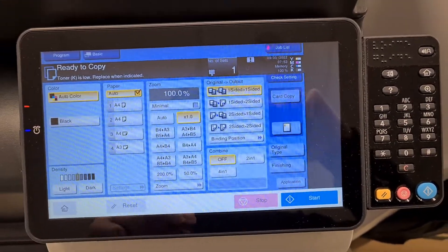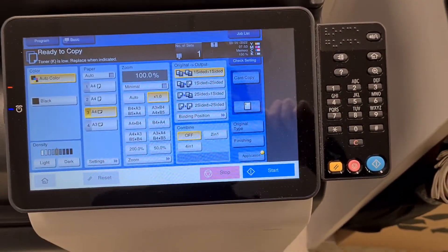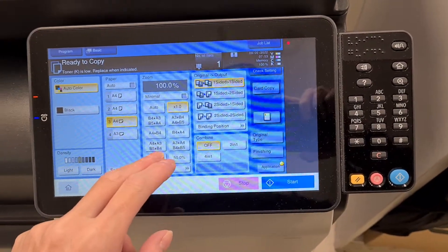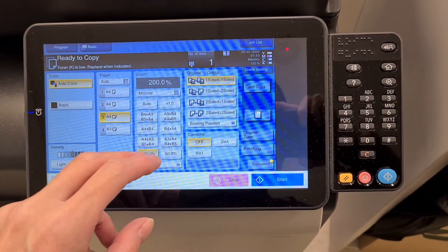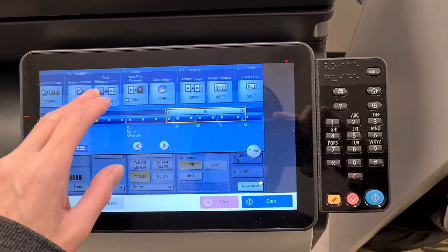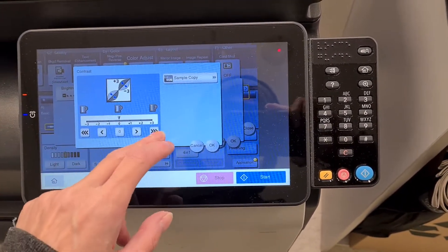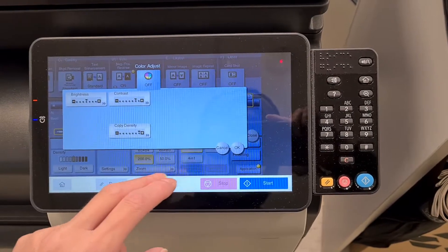It's autocolor. Trying to decide how big to make it. I think 200 is too large, so I think I'm going to use that. Negative positive. These Office Works photocopiers are like stripped down feature-wise, which is a real pain. Looks really shitty.